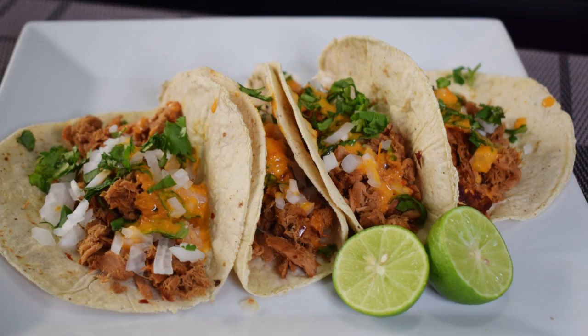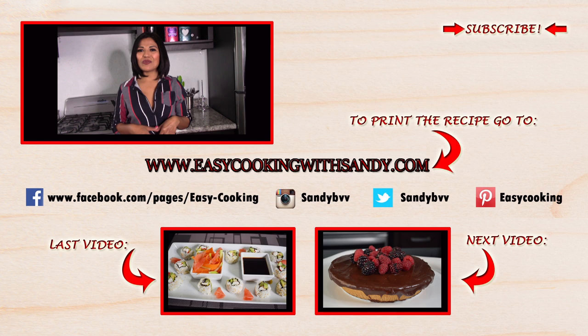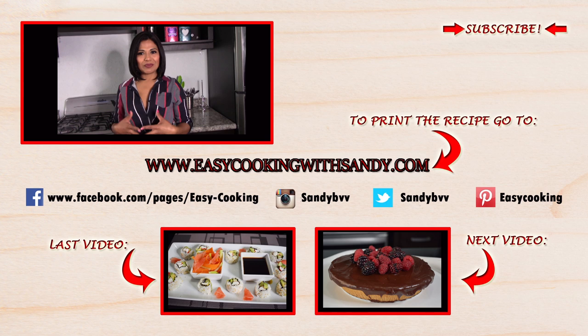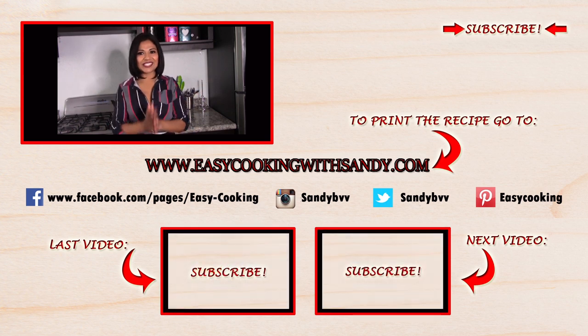I hope you like them, enjoy! To print this and other delicious recipes, please don't forget to visit my blog — the link is down below. You can also find me on Facebook, Instagram, and Twitter; all the links are down below. And of course, don't forget to subscribe to the channel to be notified of future updates. Thank you so much for watching and I'll see you next time, bye bye!